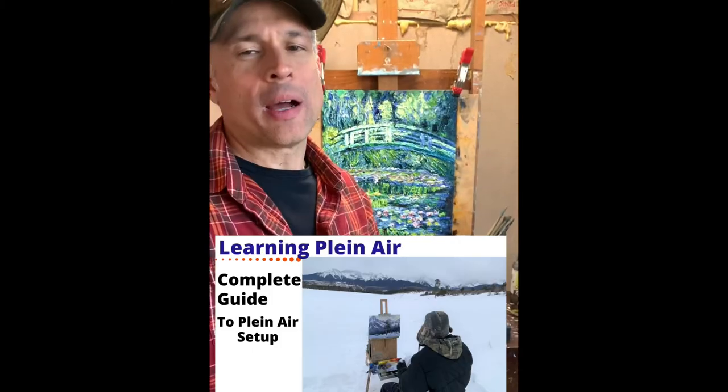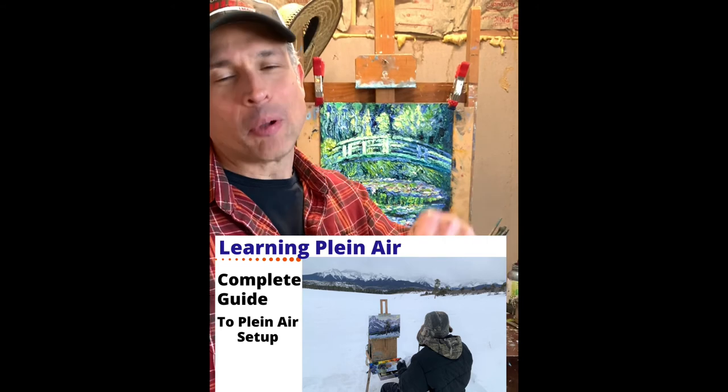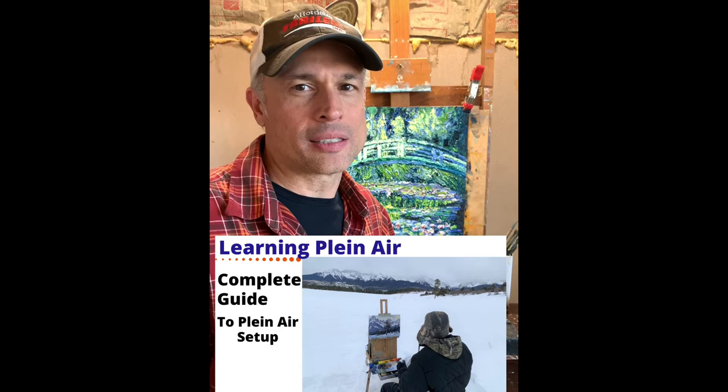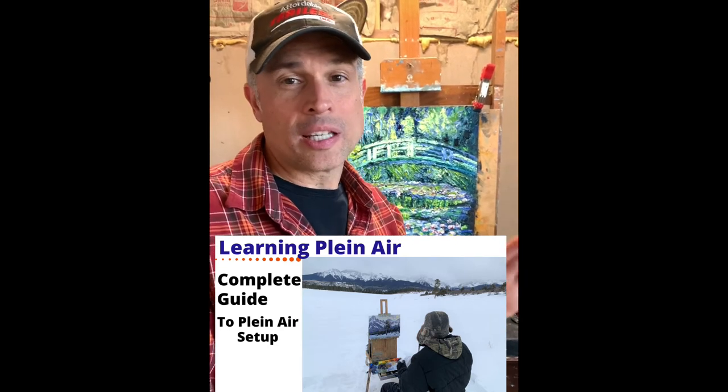This video is sponsored by myself. Click the link below to get the best YouTube video on beginner plein air setup and supplies — it's free, and you'll get periodic emails for tips, techniques, freebies, and giveaways.